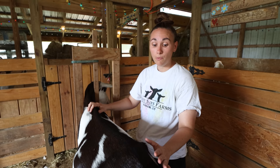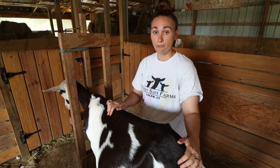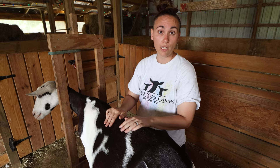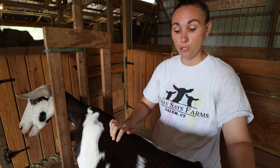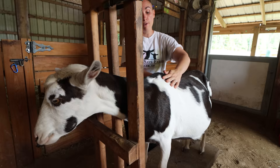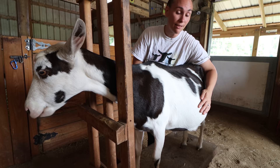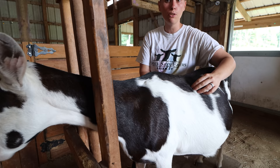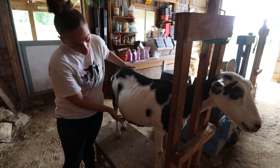There's a body condition score ranking from one to five — one being very emaciated and malnourished, all the way up to five which is obese. Moo usually falls in the four range. Right now I'd categorize her at a solid four: she's not protruding at all but her spine isn't missing either. Running my hands along her sides where her ribs are, I can feel them but I cannot see them — I can feel each individual rib but not see them from afar. She's got a nice wide, deep barrel and is holding good weight.